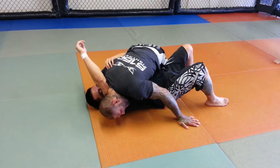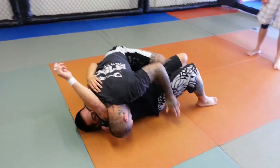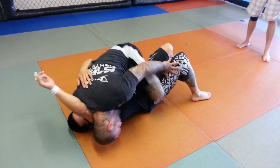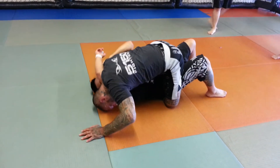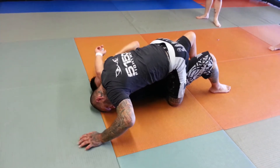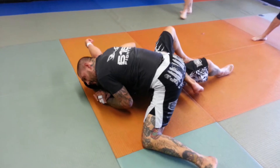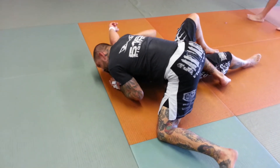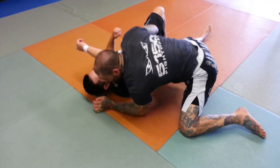Now from here, I'm going to kind of switch my hips. This knee is going to come to his hip and I'm going to come up just like this. I'm going to slide my knee across until it touches the ground. From there, I'm going to windshield wipe my legs — this one comes across and I come off. Then I lock palm to palm, squeeze, and start dragging into his head.